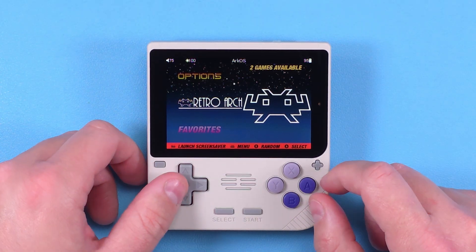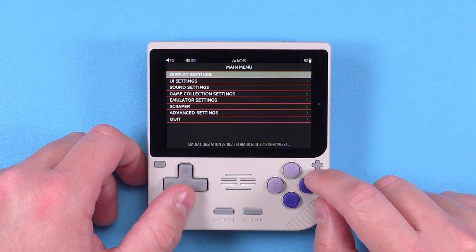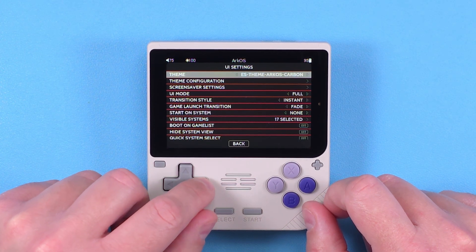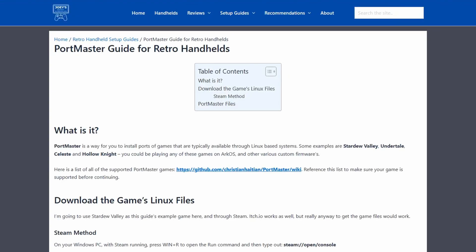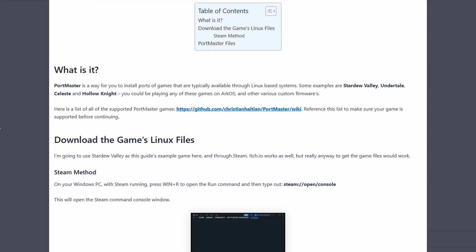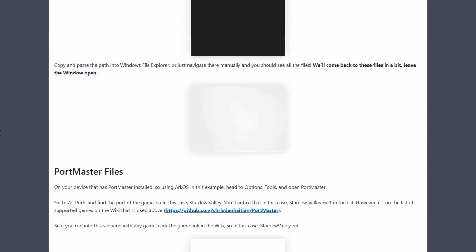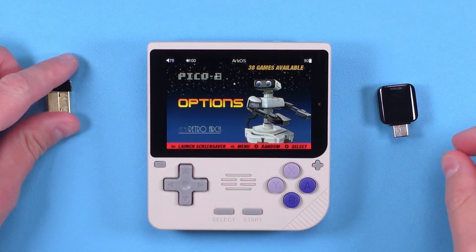If you want to change your themes, from the main menu in Arc OS press Start, then UI Settings, and you'll see a few themes there. If you want to add more, head to the Arc OS wiki and you'll see instructions on how to do so. For those that want to play other types of games, there's something called PortMaster. This is a bit more involved and would bloat this video, but if you're interested in games you can port over, check out my guide in the description.